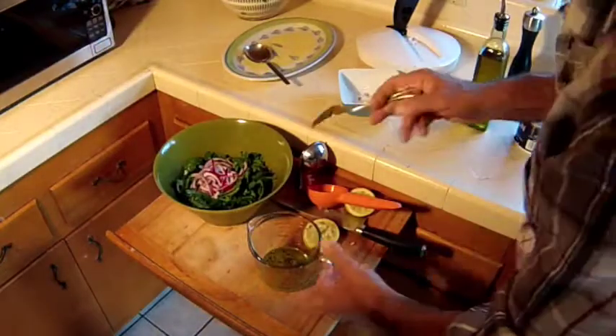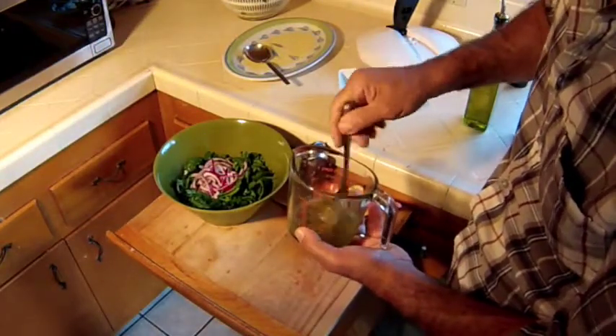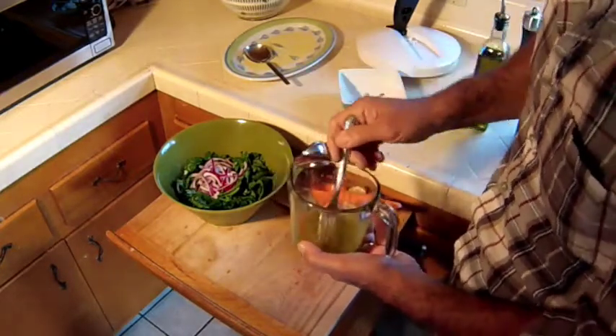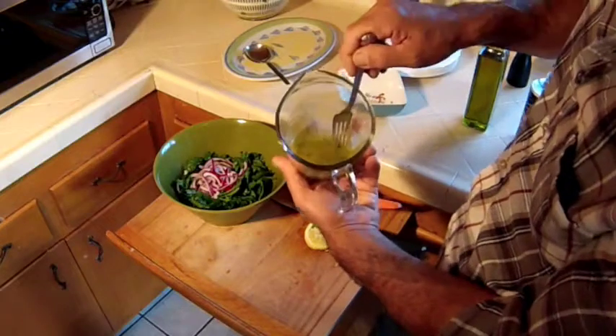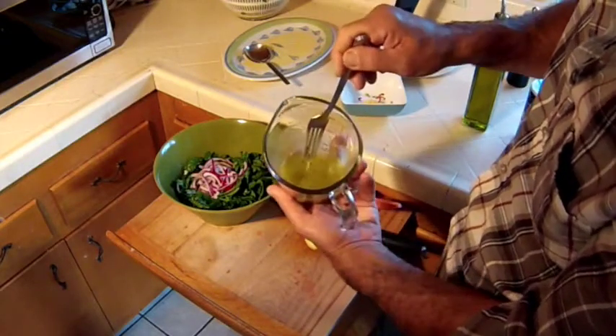A whisk would be great, but a little fork would be fine — though this requires some vigorous shaking. I bet you're thinking I'm going to add this to that. No, I'm not. Remember my smoked trout? See how that's emulsified? All the oil and all the lemon is combined — that's exactly what you want.